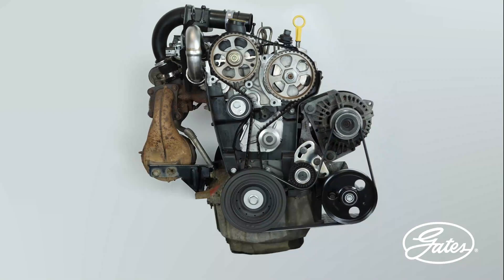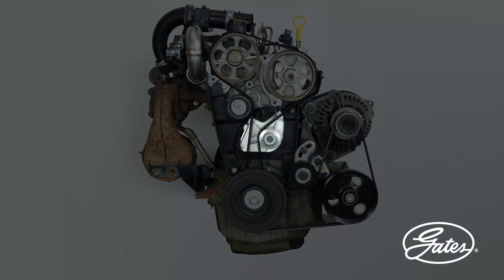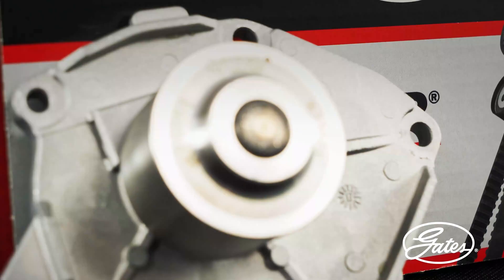The water pump is an essential part of the engine operation. It is responsible for the circulation of coolant. Failure to follow the installation and handling instructions for the part presented in this video can result in irreversible engine damage.